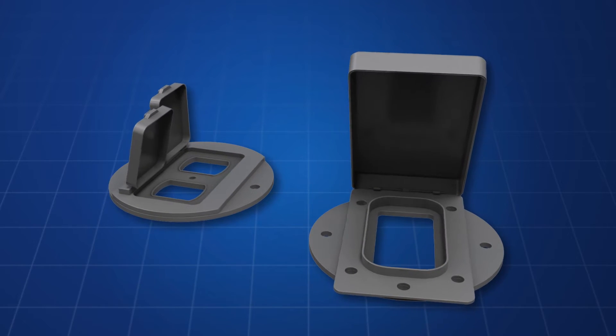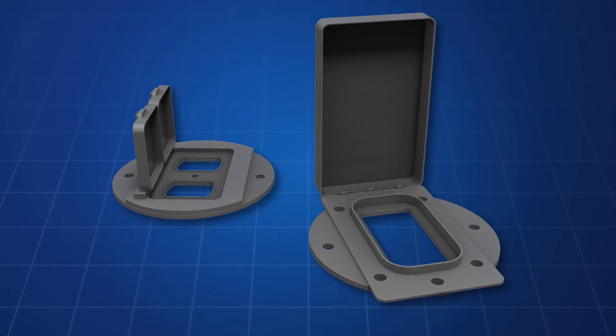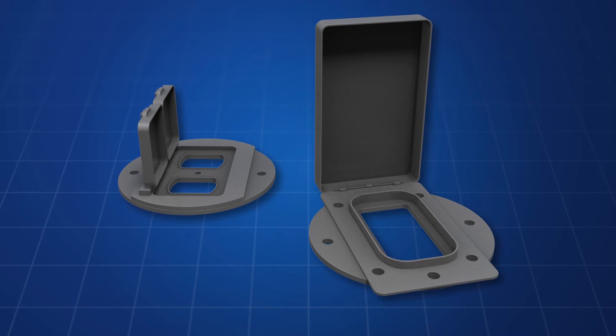This means the box must be removed and replaced, which greatly complicates the project. The task, which should have only taken minutes, will now take hours or even days, depending on the wall construction.